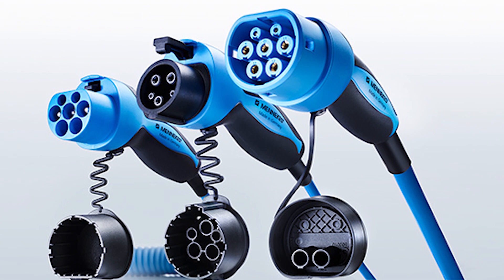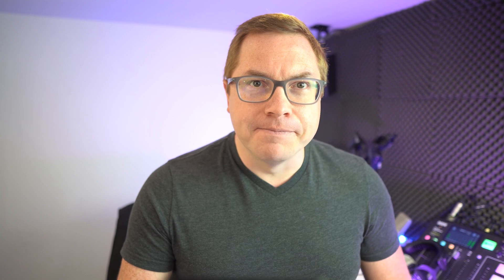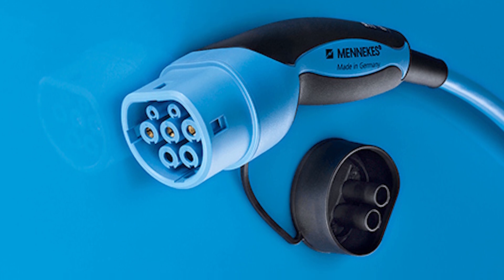Next up, we're heading to Europe where the Type 2 or Mennekes connector reigns supreme. If you want more information on this type of charger, we made a whole video about it, so go check out our Mennekes video. The Mennekes charger is the standard in Europe for AC charging. There are a few exceptions, notably older Nissan Leafs that we mentioned. But in general, if you buy an EV or a plug-in hybrid in Europe, it will come with that Type 2 Mennekes connector.